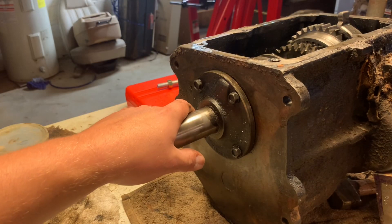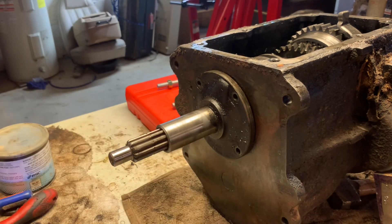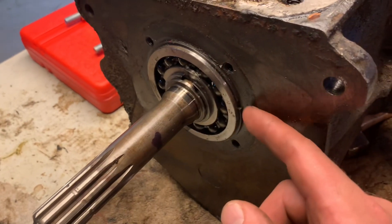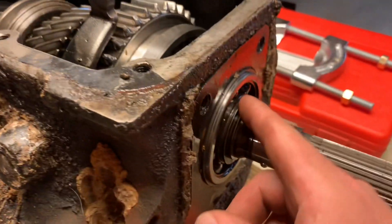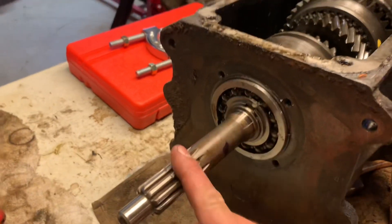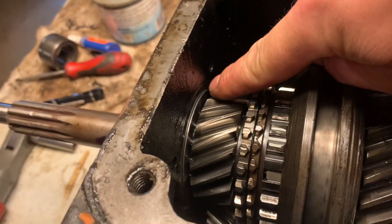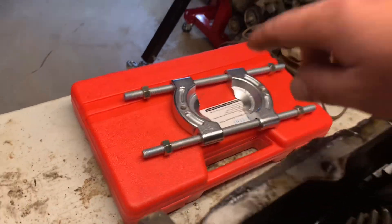This right here is the front bearing retainer. We've got four bolts in it — we'll go ahead and take that off. So this right here is going to be your front input bearing. You can see there's a snap ring there, and there's also a snap ring right here behind it that clips onto the bearing. Similar thing on the output. The next thing we need to do is get this bearing pulled off this shaft. This is pressed on. Get that snap ring, come in behind here with a brass drift, see if we can knock it out just a little bit, and then I've got a bearing puller we're going to put on it.